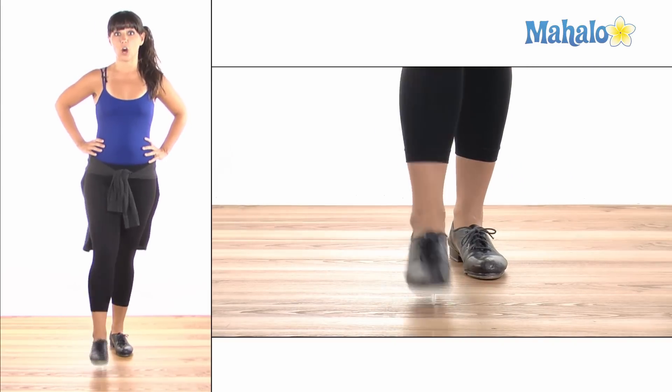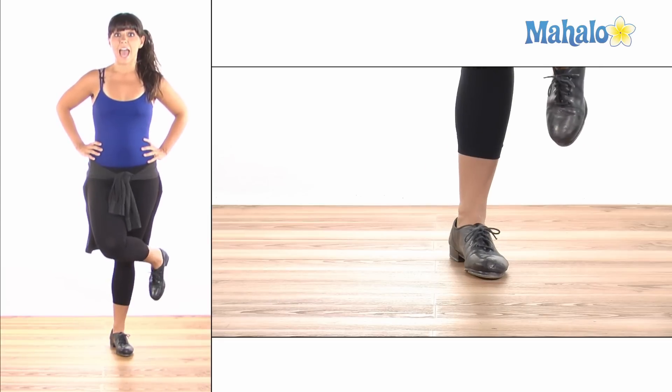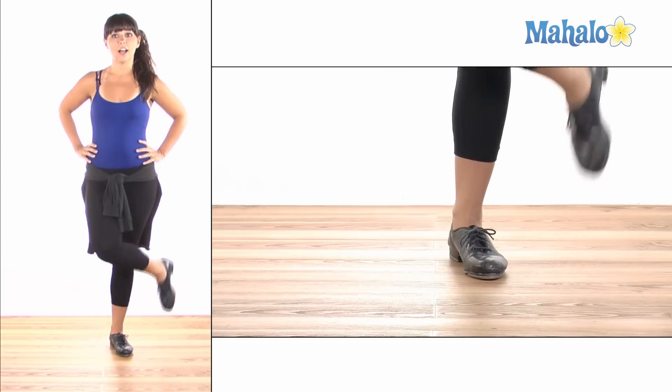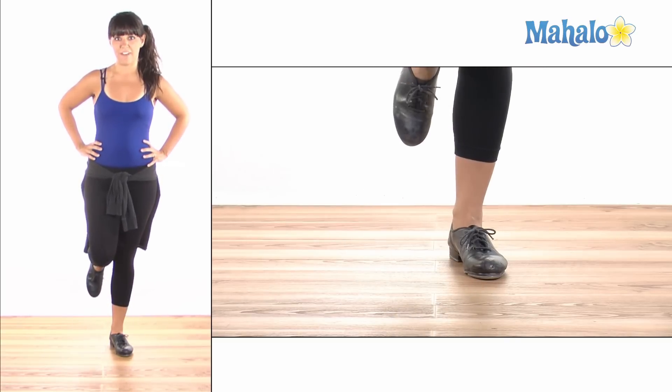Try it again. You brush forward and across, and forward and back, forward and cross, forward and back. A little bit faster — shuffle, shuffle, shuffle, shuffle.